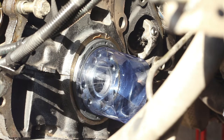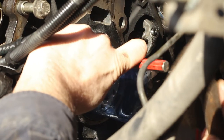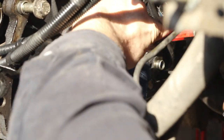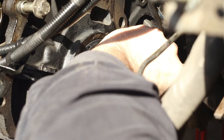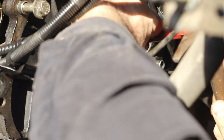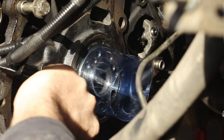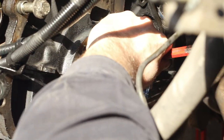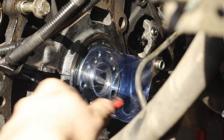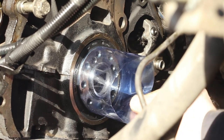We finish the installation by gently tapping the seal into its final position using a metal mandrel or punch. The last thing to do is to remove the plastic sleeve, and our oil seal is installed.